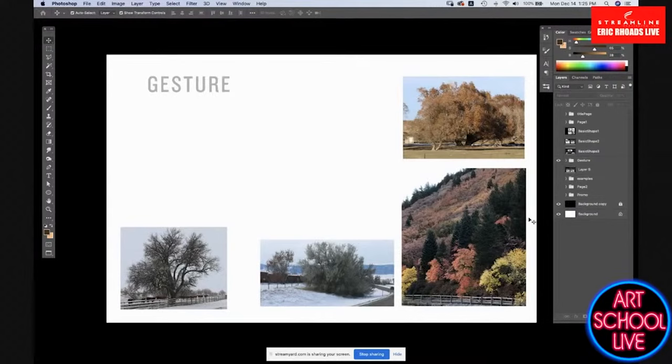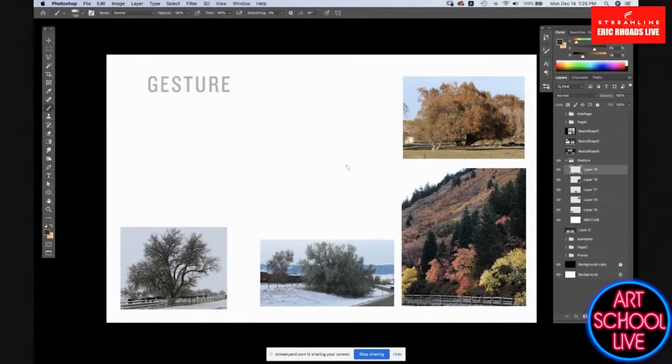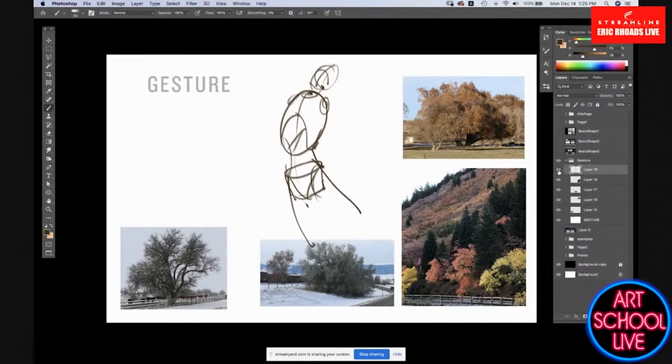We understand gesture really well when we're talking about figures. We have our main shape, an under shape, the midpoint, and we come down from there. We understand these basic shapes so well when talking about figures. But then suddenly when we get to a tree, we forget — that's the basic shape idea. Let's talk about gesture.